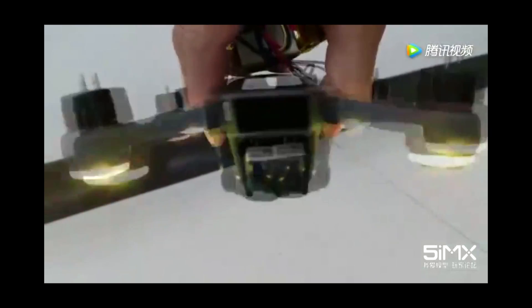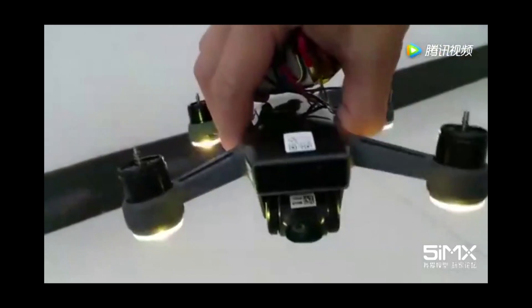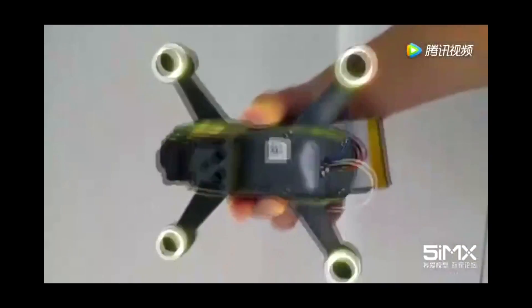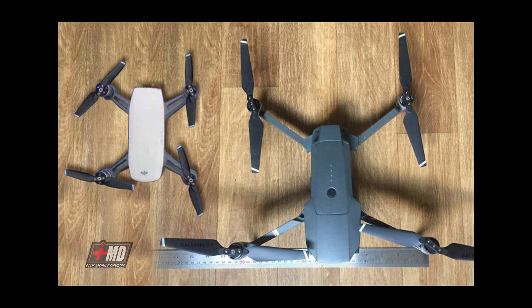This is a demonstration of the three-axis gimbal — you can see the gimbal actually stabilizing. At the bottom of the video you can notice the sensor right there: you have the forward-facing obstacle sensor and the halo light on the bottom.